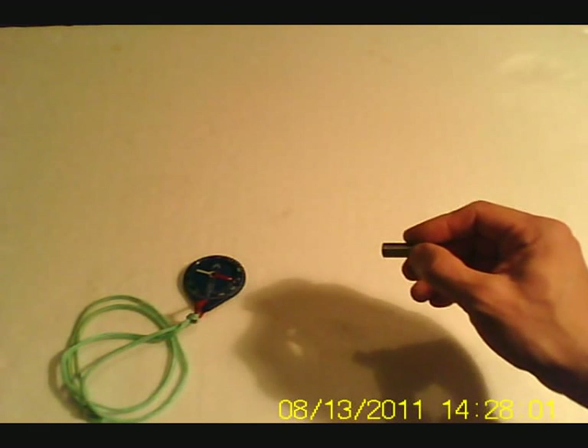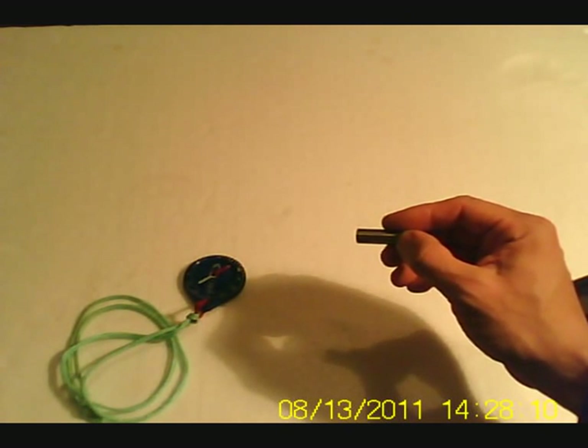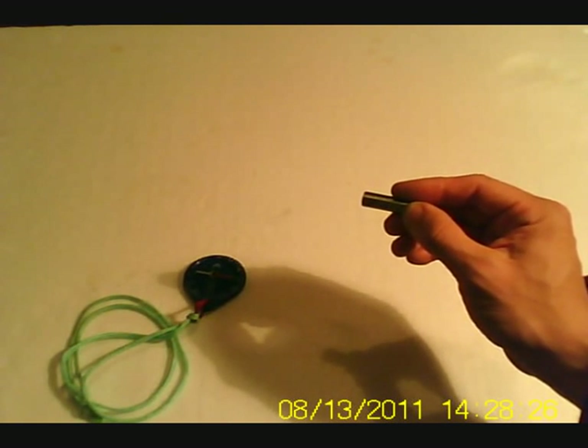So like poles repel and unlike poles attract. Let's apply this principle with the compass. I've got the north pole of this magnet here, and I bring it close to the north pole of the compass. Watch the needle repel — the north pole of the needle repels away from the north pole of this magnet.